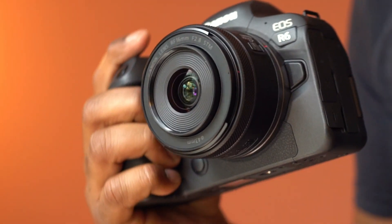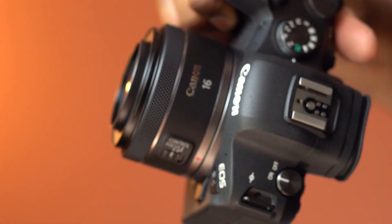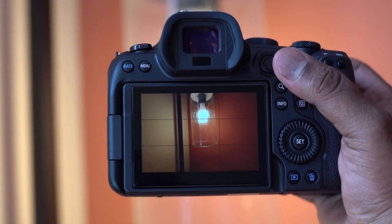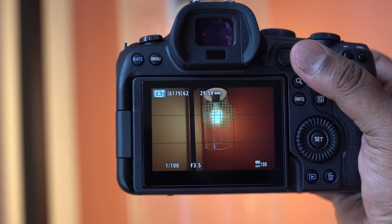This is not weather-sealed, but this looks to be very well constructed. This has a stepping motor for fast and quiet continuous autofocus.